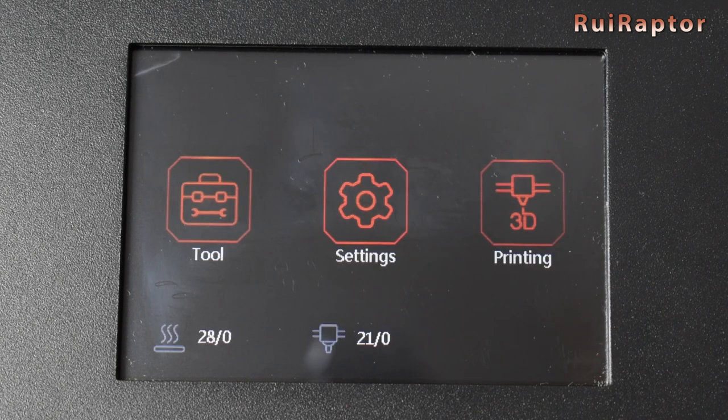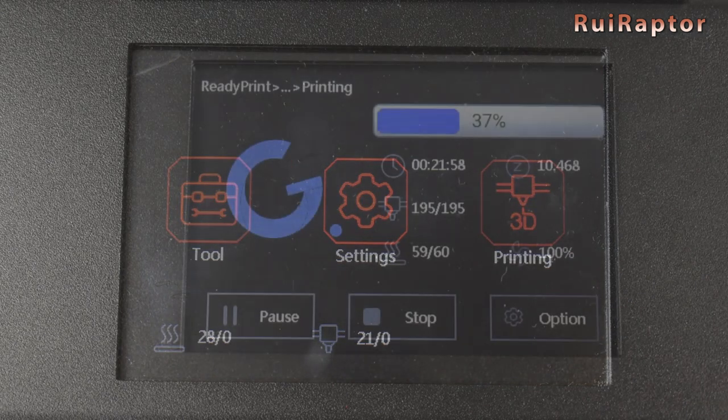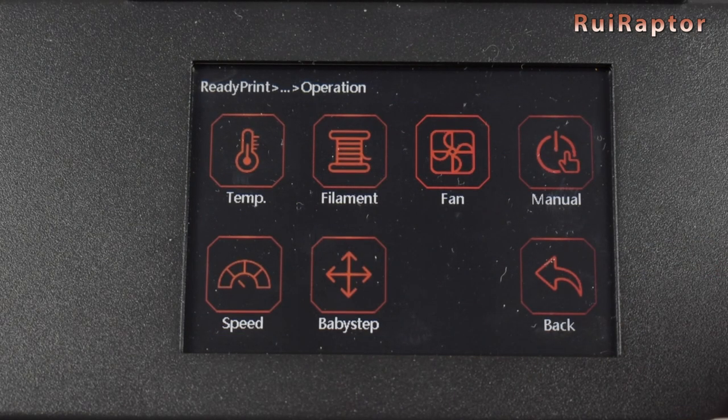To start a print, inside the print menu we first need to select where we want to load the file from — micro SD or USB drive. While printing, it's possible to access some options as well, one of them being baby steps to make fine adjustments to the Z.